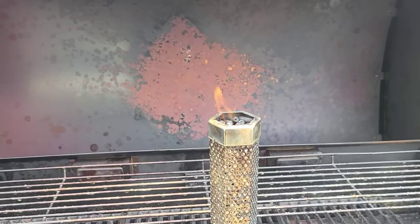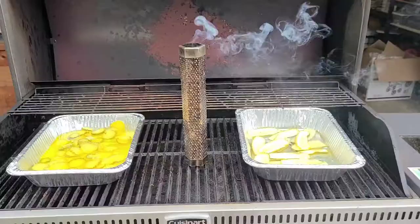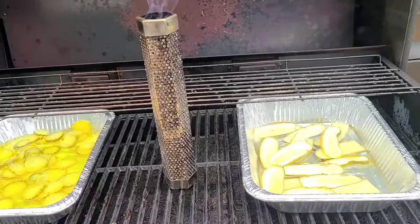The smoke tube is packed and lit. I like letting it light up for about five minutes, blow it out, tip it, and we'll let our smoke — cold smoking tube. Alright, we've got our pickles.